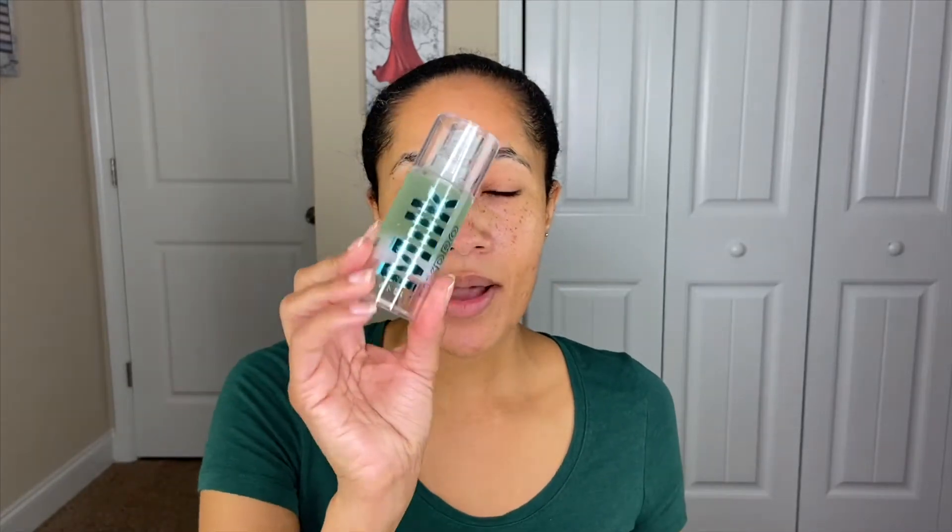I'm going to start by using the Milk Hydro Grip Primer since I'm very familiar with it — that way I can clearly distinguish what the primer does versus the foundation. As I usually do, I'll use a brush on one side of my face and a beauty sponge on the other. When I wore this foundation the first time it was pretty full coverage, so I'm just going to do a few stripes on this side and blend it in.